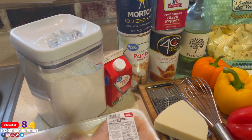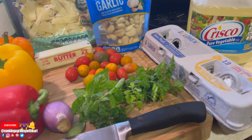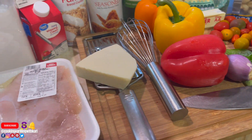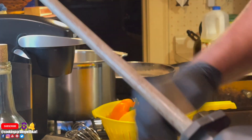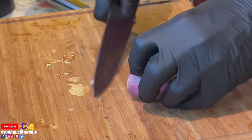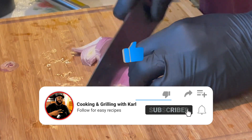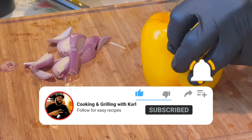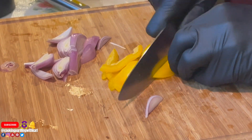Before we get started, let me show you all the ingredients. I also use milk and Italian seasoning which I didn't show here, but the full list of ingredients will be in the description below. Welcome back to all my subscribers — and if you're not subscribed, consider subscribing, hit the notification bell, and give a thumbs up if you like the content. Now let's get started.